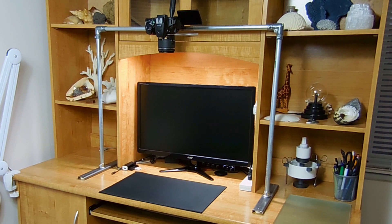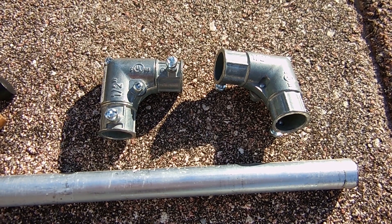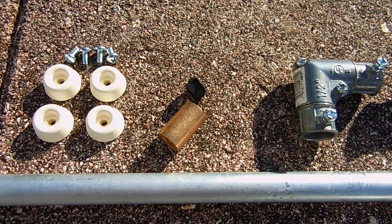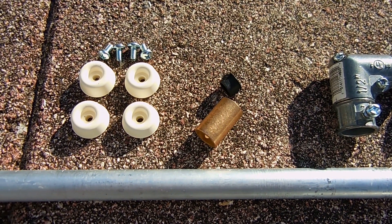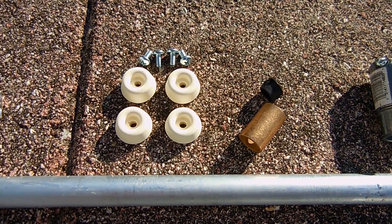You are going to require some tools to make this, and in a minute I'm going to show you exactly what they are. Right here is an overview of everything you're going to need: two half inch EMT — electrical metallic tubing — inside corner pulling elbows. To mount my camera to the top part of the platform, I'm going to be using an 11/16th inch OD, or 17.5 millimeter OD, bronze bushing with a plastic tube insert. You're also going to need four rubber bumpers.